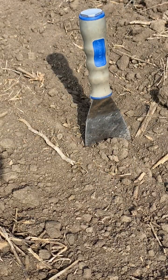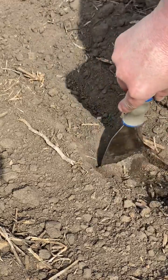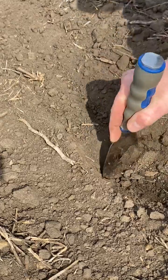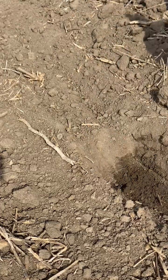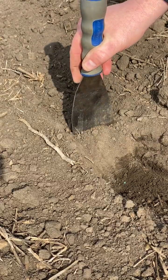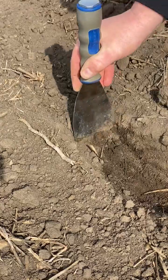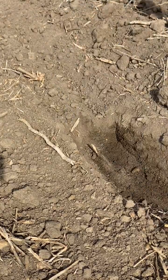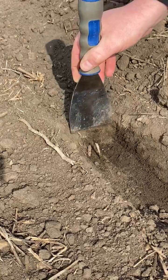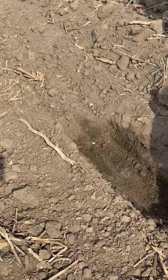The first thing I want to do is take my paint scraper and dig perpendicular to the trench, just pull back some of that soil. I found my seed right there. We're going to go about five inches ahead of that so hopefully we can find the next seed. Digging perpendicular to the trench like this and taking small slivers is going to show me how well we're closing that trench.